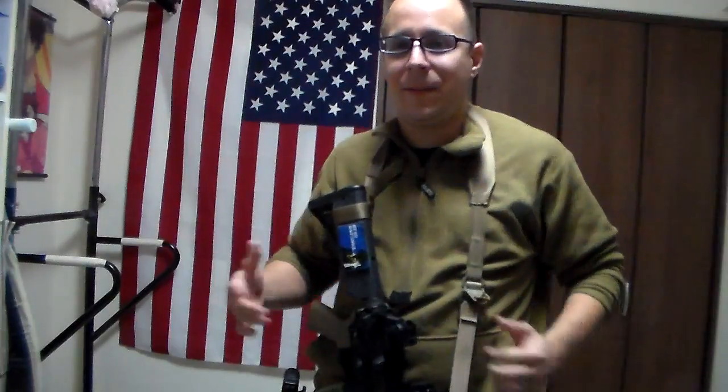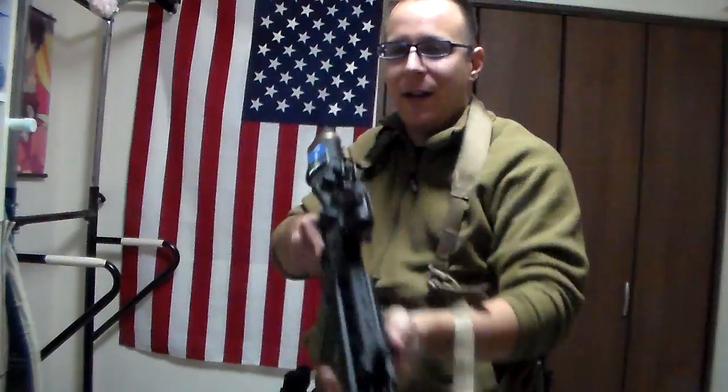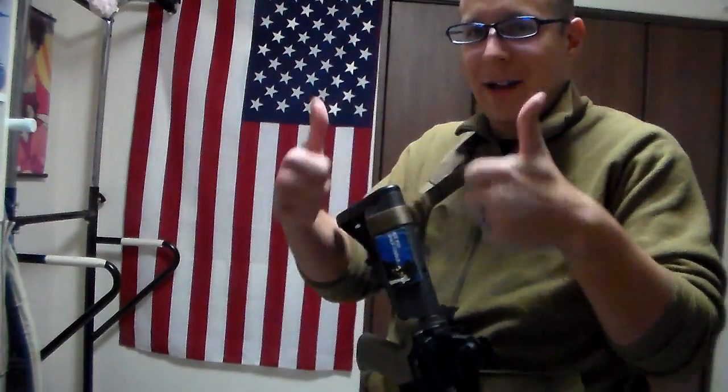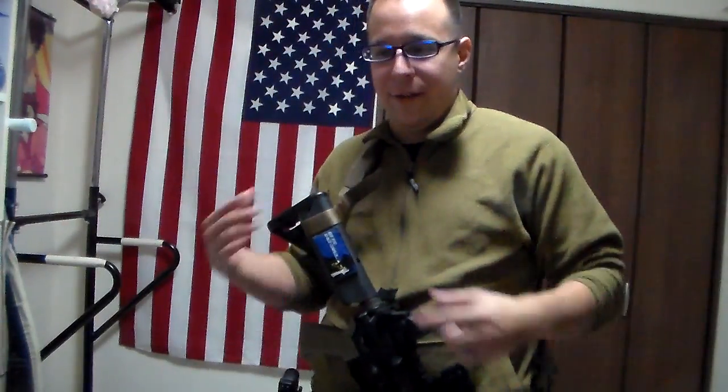What slings really come down to is: can they accomplish the mission at hand and do they match your personal preference? The one-point sling has the most freedom of movement, but you need stability if you're holding the weapon for a longer period of time. A three-point is generally considered more of a guard duty sort of thing. But to each their own — technically there's no right or wrong, as long as you can bring your weapon to bear on hostile forces in a timely manner, that's really all that matters. There are alternatives out there.